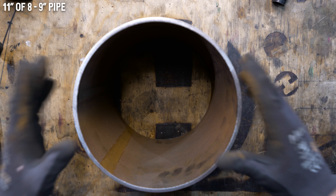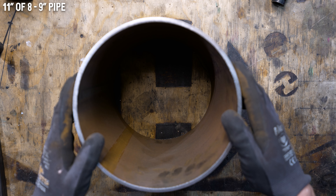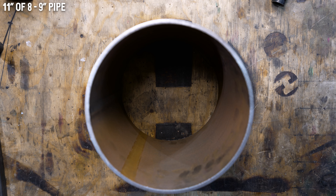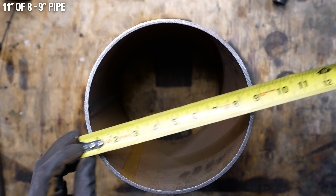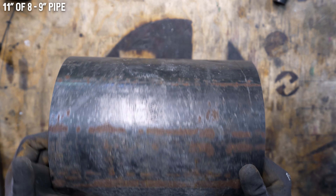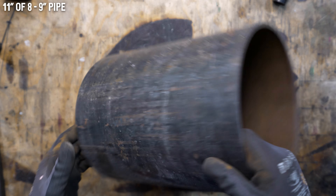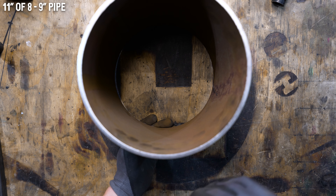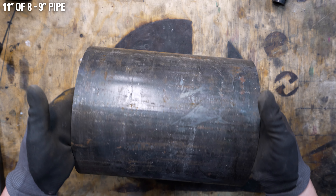I paid seven bucks to cut this for me, which in my mind is well worth it so I don't have to use the angle grinder. This is eight and five-eighths outside diameter — that's an eight and a quarter inside diameter, eight and five-eighths outside, so it's a sixteenth-inch wall. The length is 11 inches. I've probably seen this stuff laying around work sites a million times but never really thought to pick it up — it could be easy to get for some people, a little harder for others.